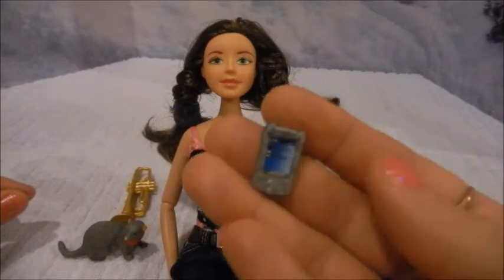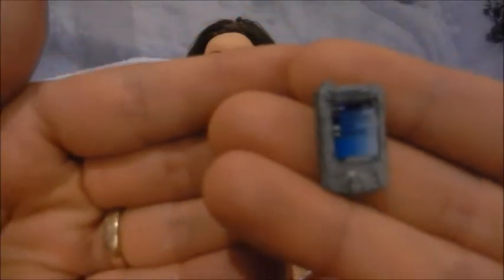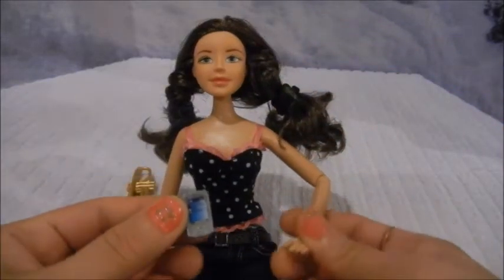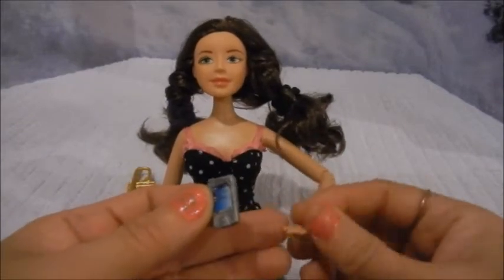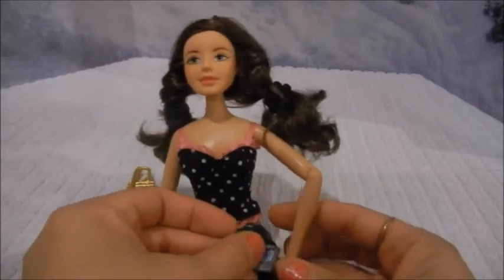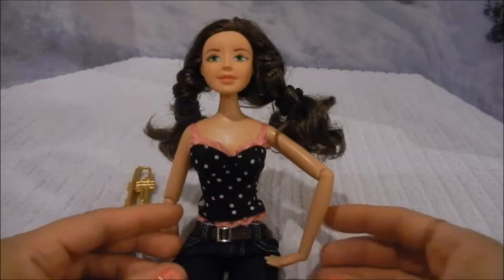The third item my daughter chose was a cell phone. Here is the little cell phone. I'm not very thrilled about it — it's very simple, but it is doll size so it's cute. That was not a selling point though. They can do better with the cell phones — maybe give an iPhone type of one.